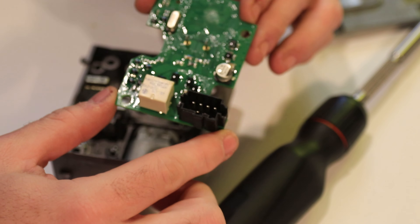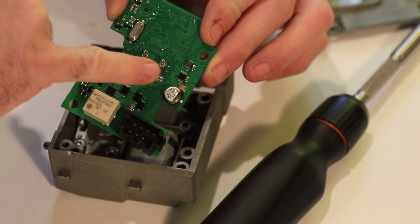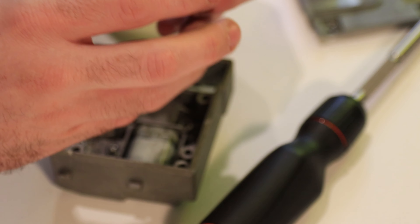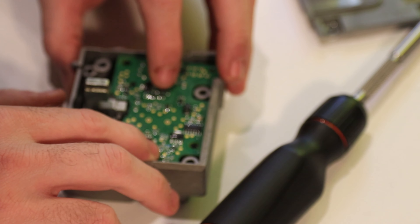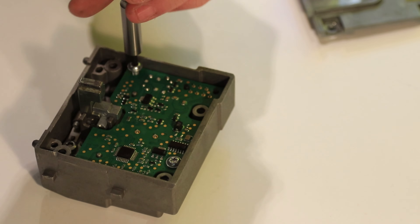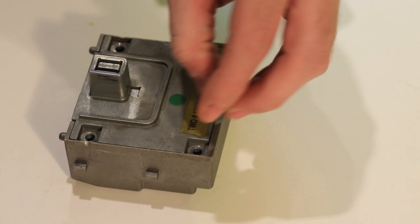At this point grab the PCB. There are two things to be aware of: the black plastic part likes to fall off — make sure it doesn't — and these two prongs need to fit into the top of the motor. Be very careful as you replace it to ensure those prongs go in nicely. Then replace the two screws. The only thing left is to replace the last part — plunk it straight in place and replace the last four screws.